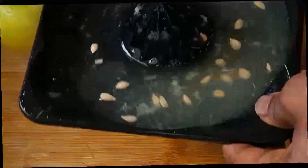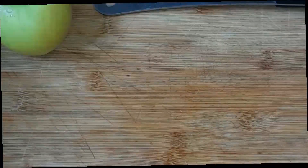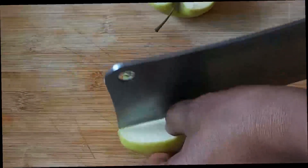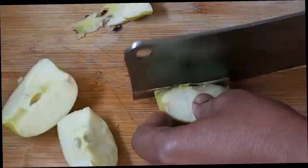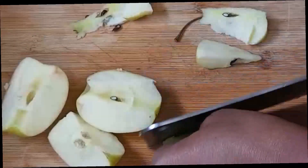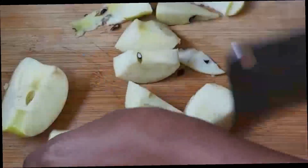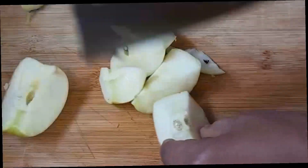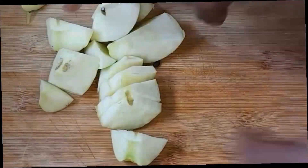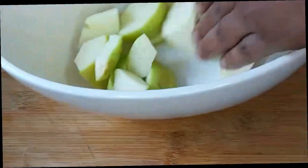Now we are going to keep the lemon aside and go for our apple. We're going to cut out our apple — just cut your apple and get rid of the seed. Now that we are done, I'm going to add it to the plate. Here's our apple, so let's move.